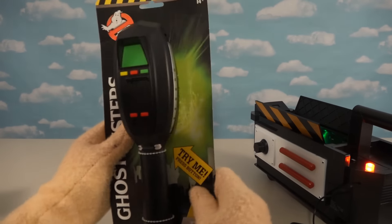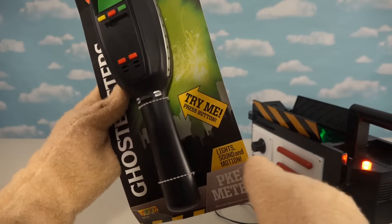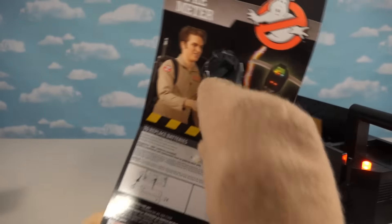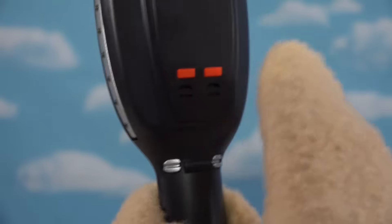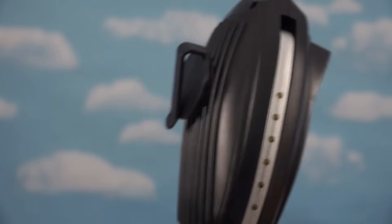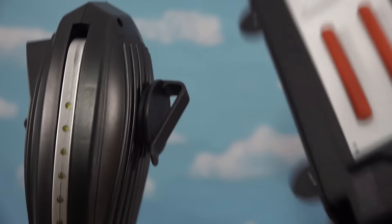The other item I found was this PKE meter, which is one of those meters to detect ghosts. This is supposed to have lights, sounds, and motion too. Let's get this out of the package — there's our little ghost guy. Pull off this packaging and there we go, there's the PKE meter. We've got a digital readout right there, some buttons, things on the side, and another clip so we can clip all this stuff onto our Ghostbusters uniform.